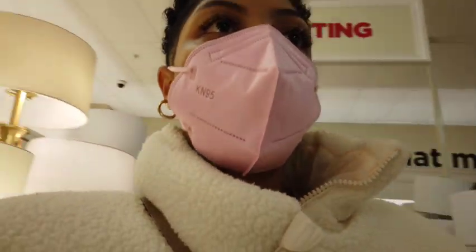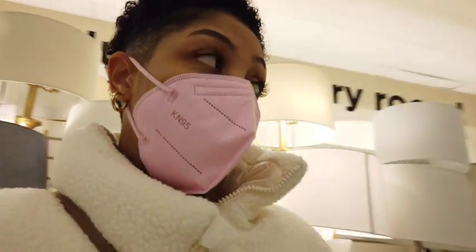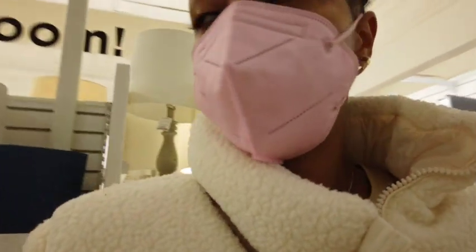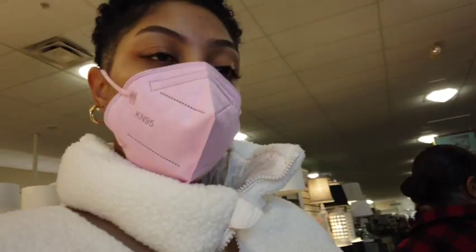Hey guys, just got back from my infusion appointment. Me and my mom are in Home Goods now, just looking around. Check out that awesome patio furniture. My infusion went well — 10 minutes. That bar is really nice though.